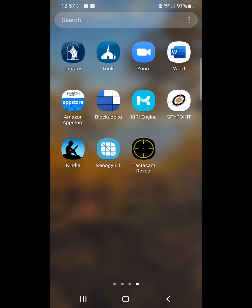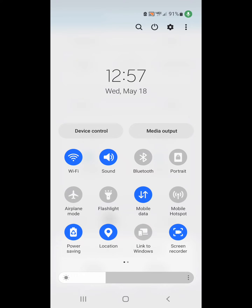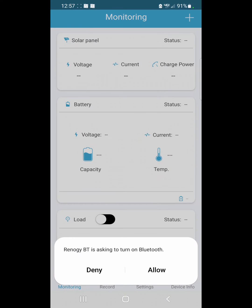If you want to get the Bluetooth device going on your solar, you need to use the Renogy Bluetooth app. In order to make that work, you also have to have your location turned on — that's important.